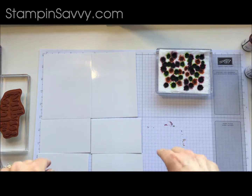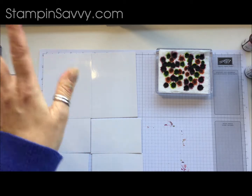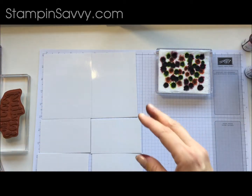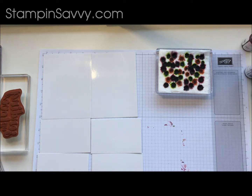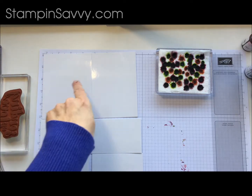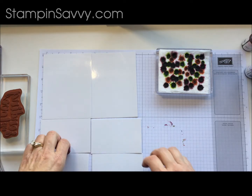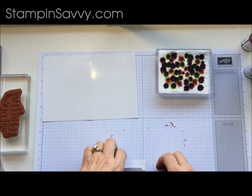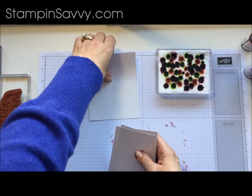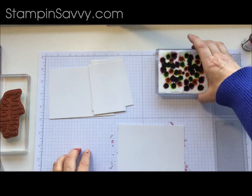I have already cut my layers for my cards. I want to show you lots of different options for this technique — you could just use one of these techniques on a full sheet and then cut it afterwards, totally up to you. I have cut my layers at four inches wide by five and a quarter, cut four of them. For two of them I simply cut them in half again at two and five-eighths.